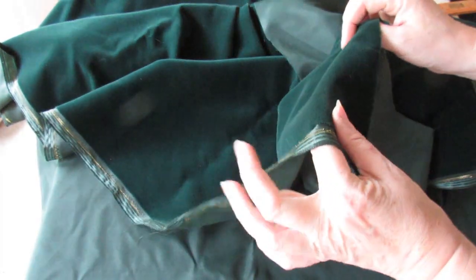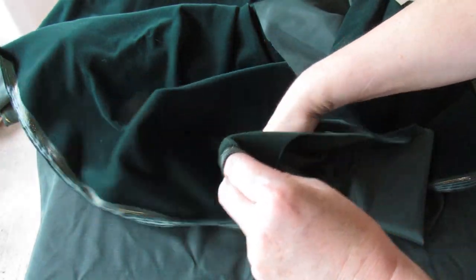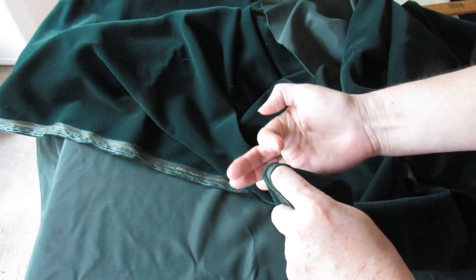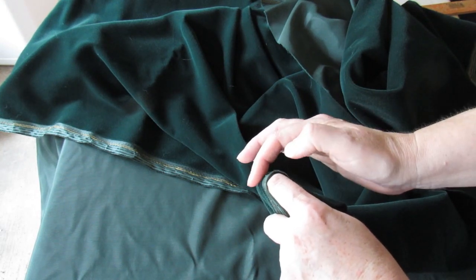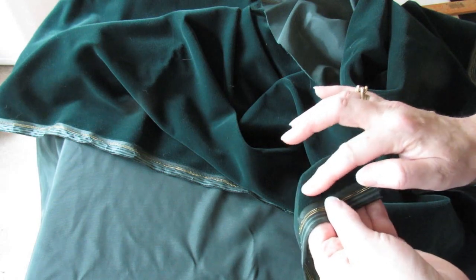The other way to work out a pile is if you roll it onto your finger like that and look down — you can sometimes tell that the pile goes one way or another. If I look down I think it goes this way, but it could go that way. I think it's that way, so if that's the case that's down and that's up.